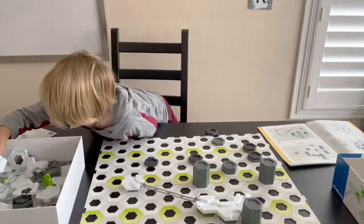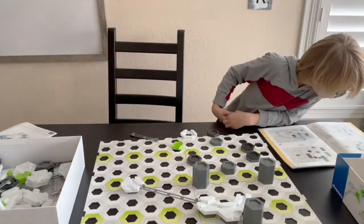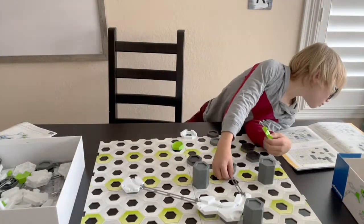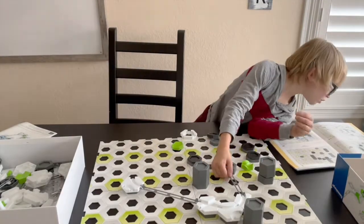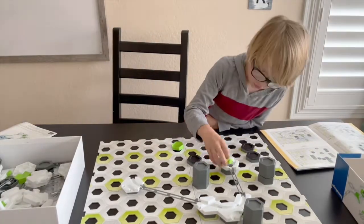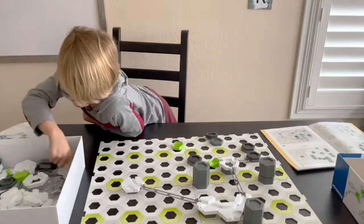Next, you'll begin laying tracks down. These tracks range in sizes. Make sure the size you choose matches the picture. You'll also be able to tell if you have the right track because it will fit perfectly when you set it into place. Putting the prongs downward and sliding them in at the edge of the white piece.